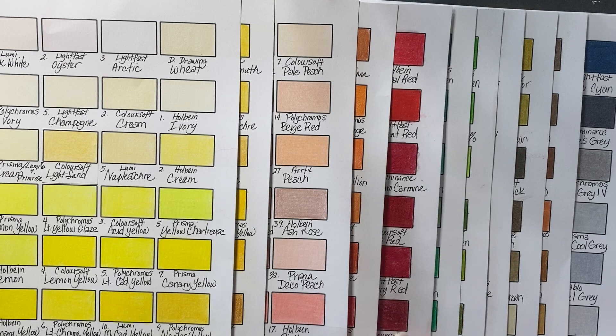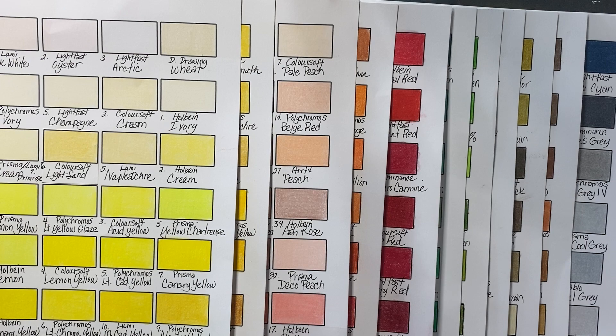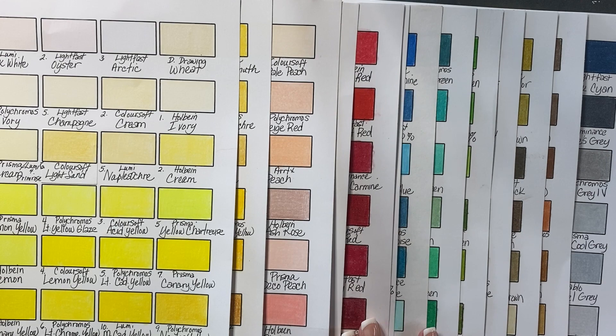The sets that I swatched: I swatched my Prismas, I swatched Luminance, I swatched Derwent Colorsoft, Derwent Lightfast, and Derwent Drawing, Polychromos, and Holbein. Those were the ones that I swatched in their entirety, or to the best of my ability in their entirety.